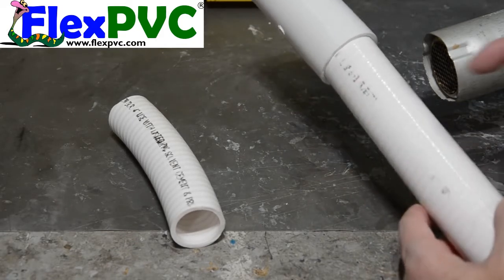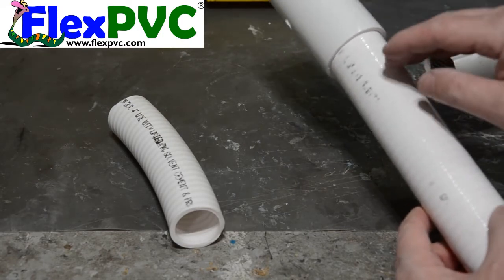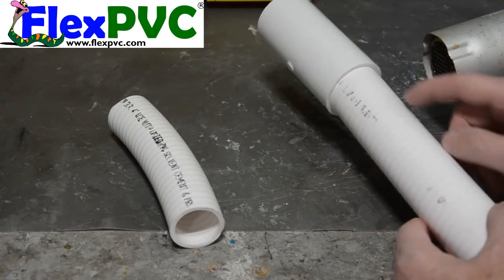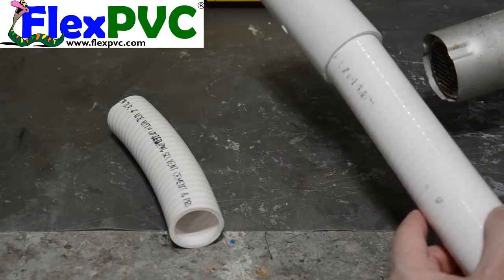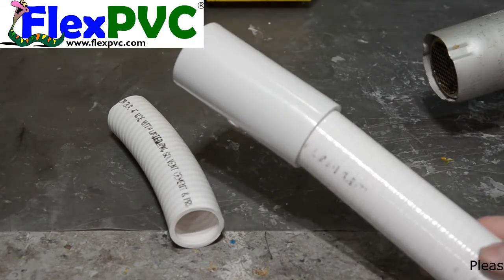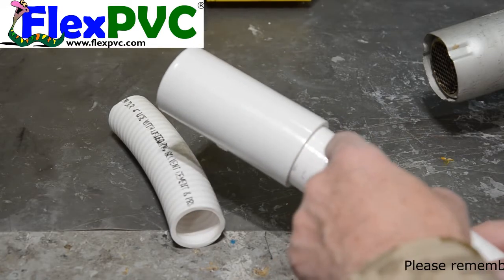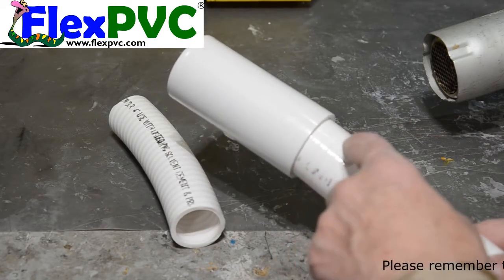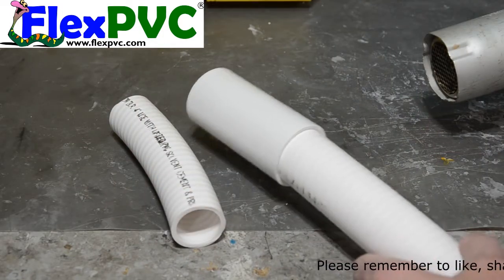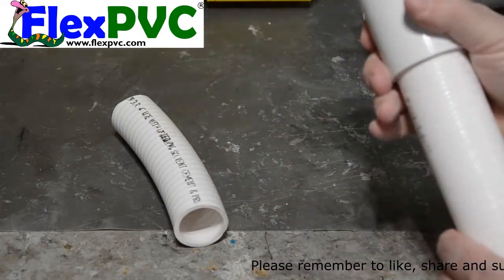What I suggest you do is measure the socket depth of the fitting and mark it — mark your pipe so that you know you've gone far enough. You want to go at least as far as the depth of your socket. And don't worry if you're off a little bit, it'll be fine. Okay so we're heating it up and now we've got it on as far as we need to. Let it cool and don't touch it — just let it cool and it'll stay in that form.